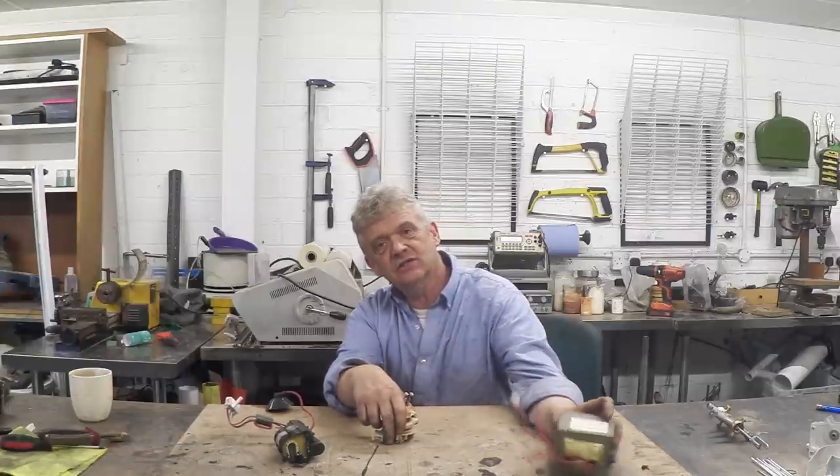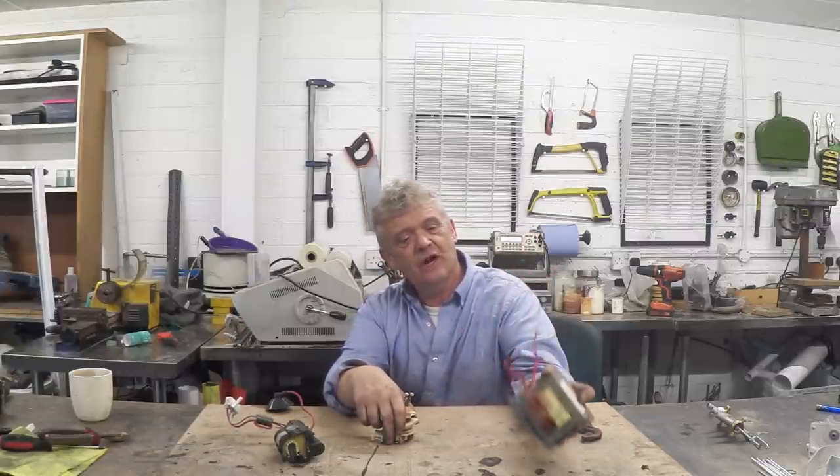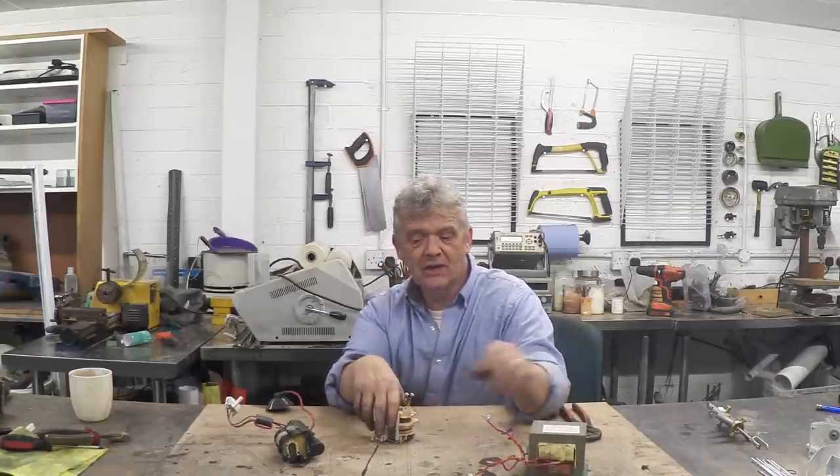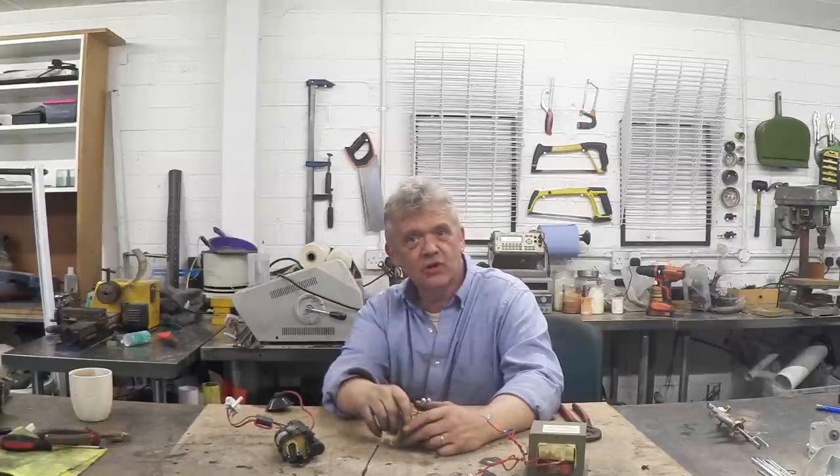You used to find these things in microwave ovens — a microwave oven transformer, another way of getting good high voltage. But they're starting to replace them with a flyback transformer, so we're going to have a look at scavenging those bits.